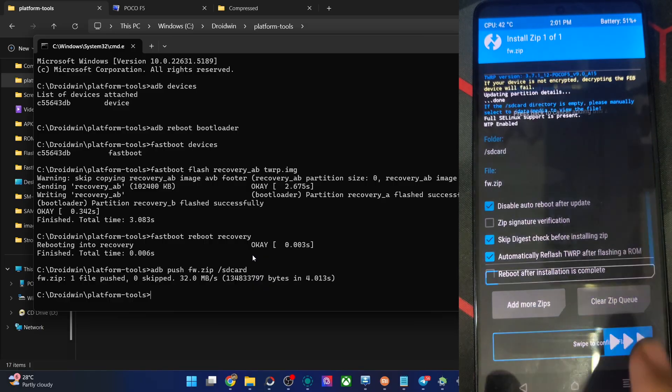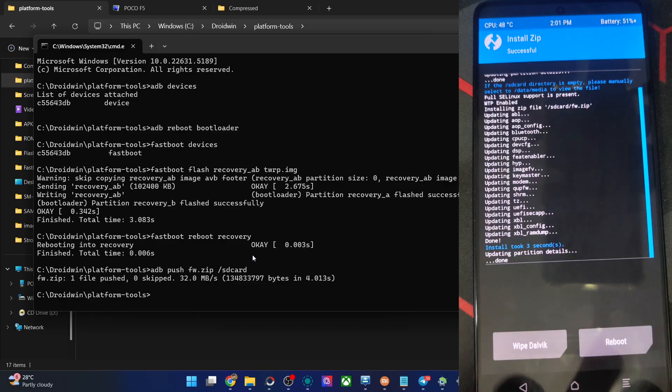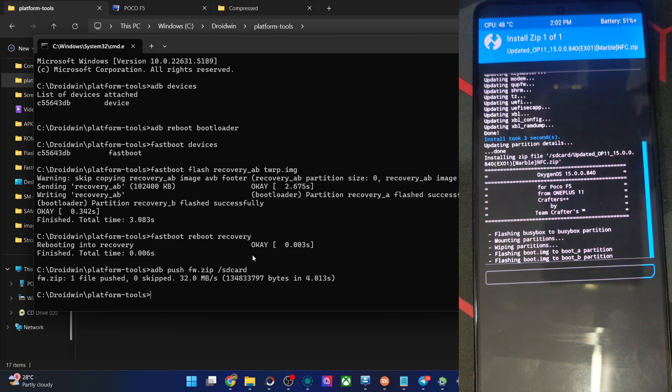First off, let's flash the firmware zip file — choose it in recovery and flash it. The flashing takes only four to five seconds. Once that's done, go back and choose the ROM zip file. The flashing has now started and this will take around four to five minutes.